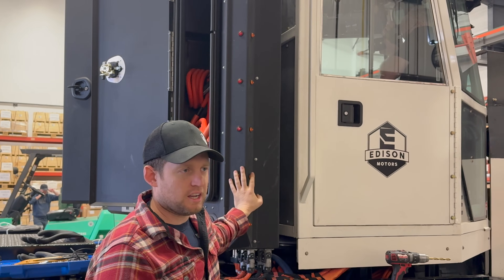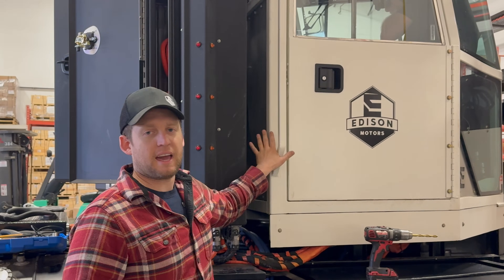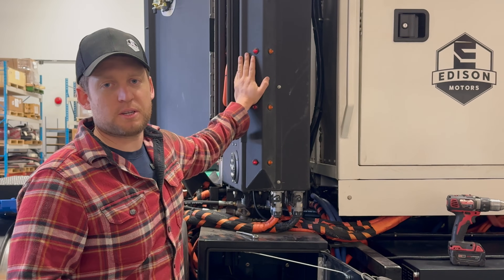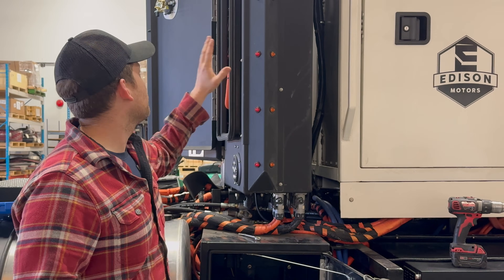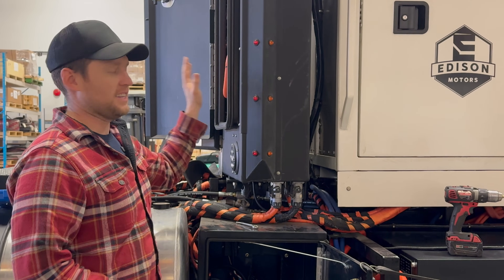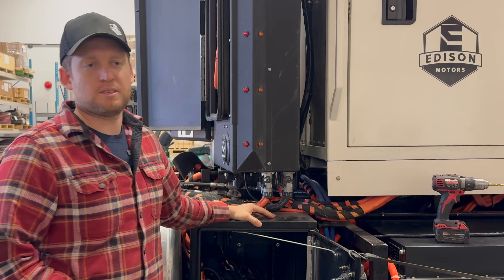This is something that's definitely getting changed on the new trucks. On the new trucks, we're integrating the 3-in-1 into the back of the cab, and on headache racks for retrofit kits we've also found the space. This 3-in-1 just got forgotten during the design of the power distribution unit. Oh well — lessons during prototyping.